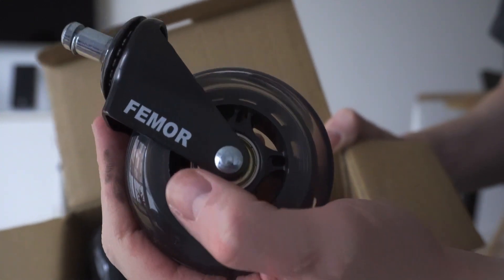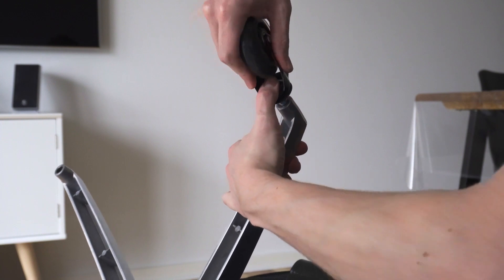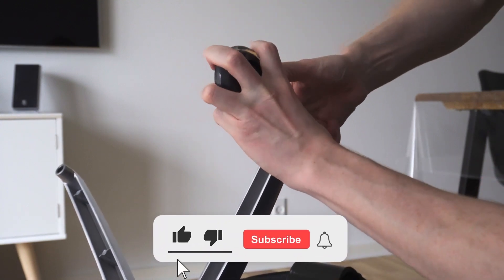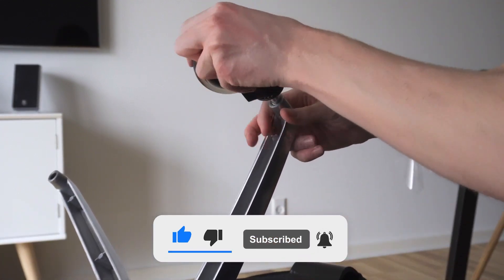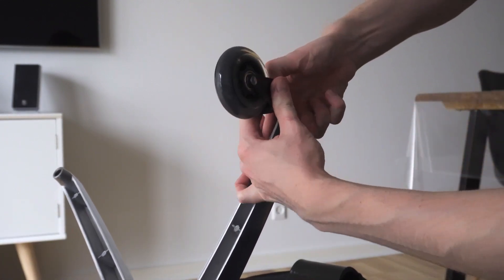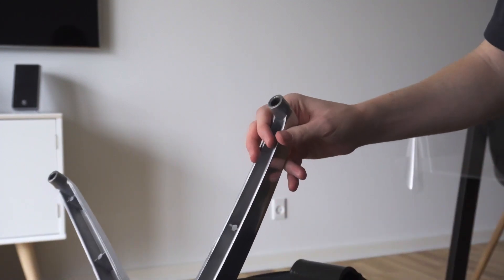They look pretty good and are quite affordable. Putting on the new wheels was a lot easier than taking off the old ones. A good trick is to use your thumb and squeeze on the flat part of the metal. Just make sure the pin is aligned with the hole, then give it a good squeeze in the middle of the bracket.